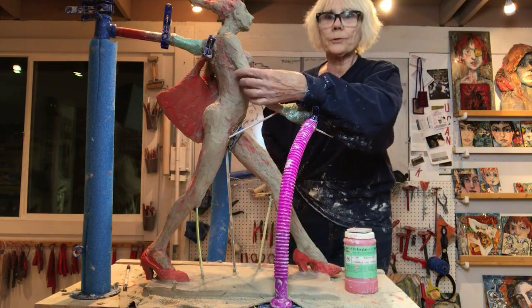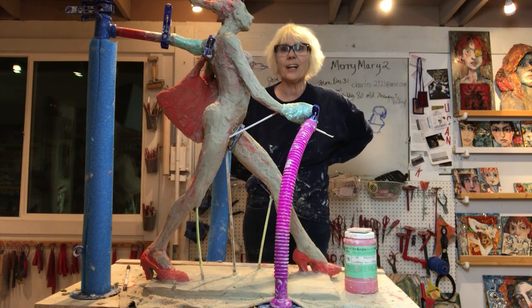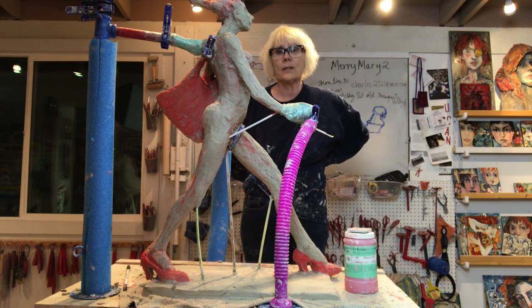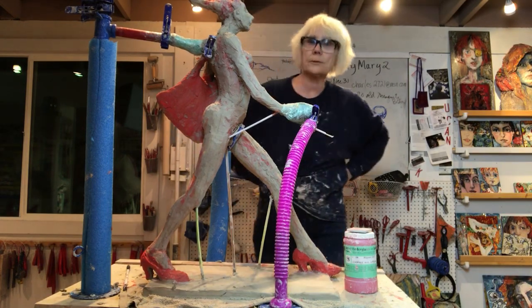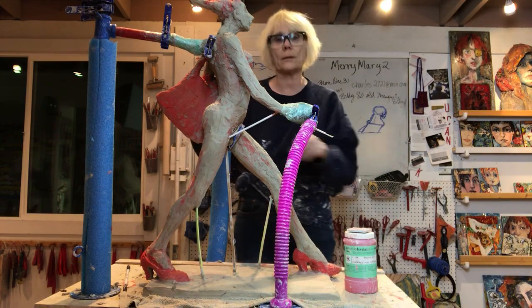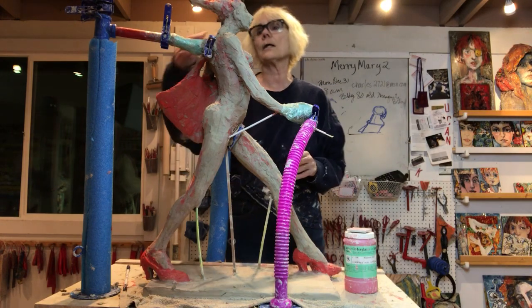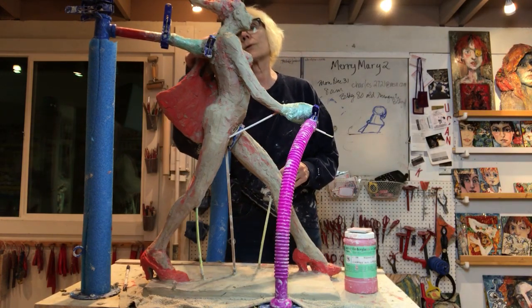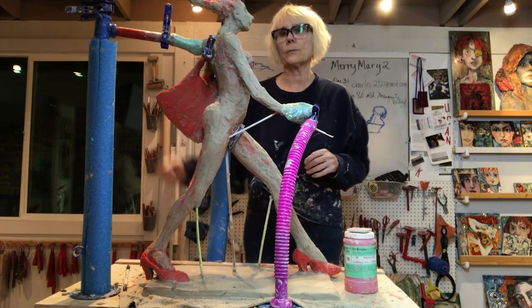I moved this arm around a little bit too. I actually took the whole head off. I thought I was going to get to carving on it, but didn't really get to too much — just messed with the nose a bit. Hopefully tomorrow I'll cut that head off again, shorten the neck, put it in my hands, and refine it.